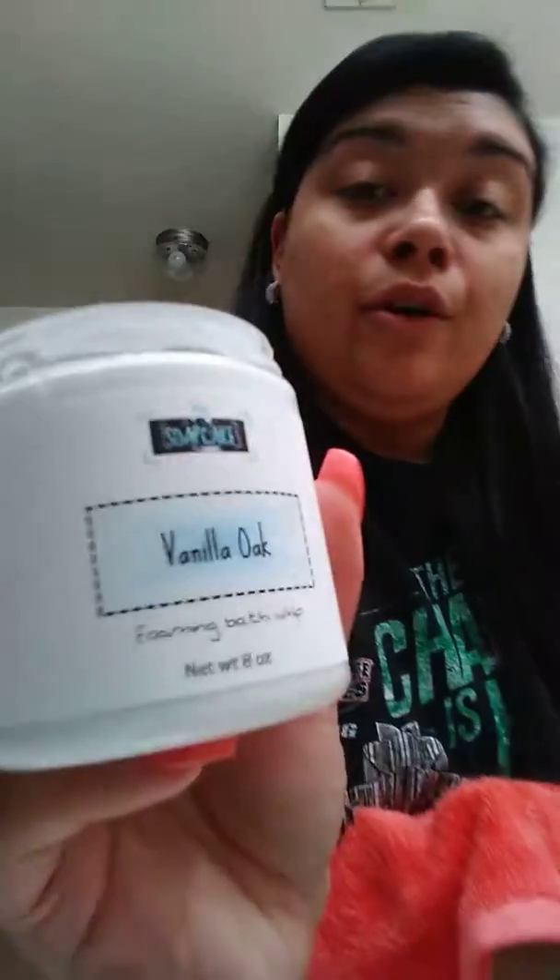If you are interested in purchasing any of her products and you want to get this one, this is the Vanilla Oak.